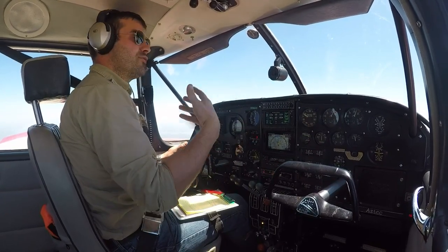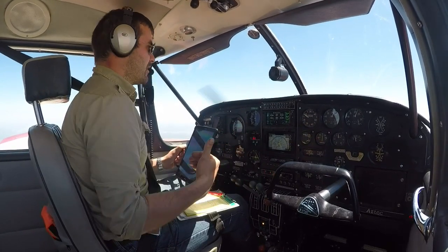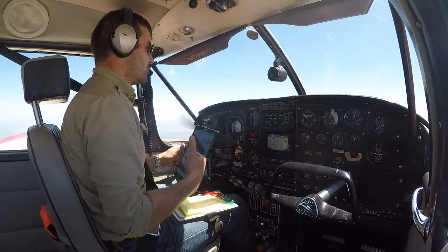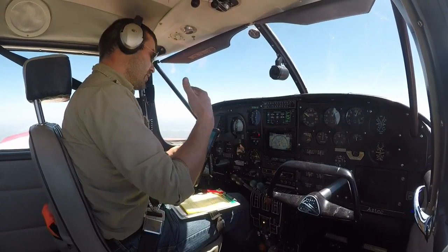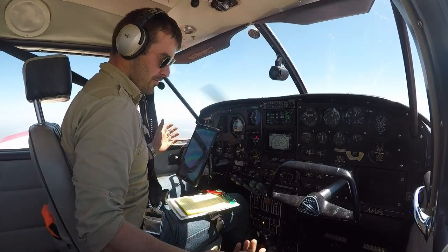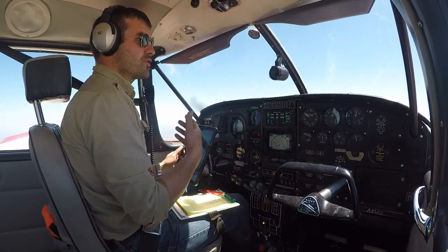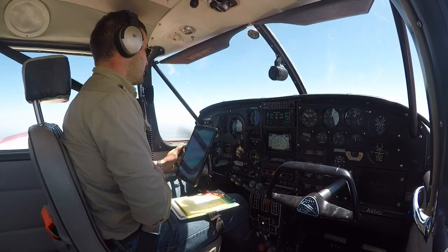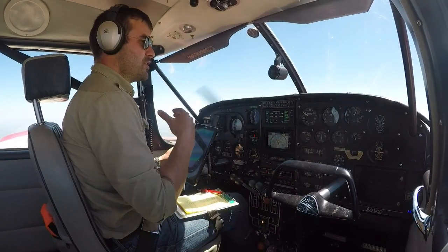Then we do a cause check at altitude. If we were at low altitude, we'd just identify, verify, feather the engine — get that propeller control to feather — secure it, mixture to idle cutoff, shut off the fuel, and get around and land. At altitude, we do a cause check: maybe we forgot to change tanks, so we select the right tank, or cycle the ignition source, or get the carb heat on, as applicable. So we want to be very careful with what we're doing there.